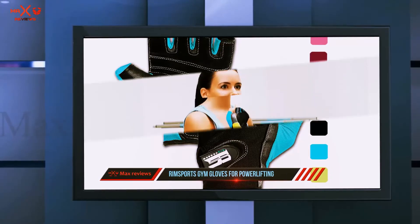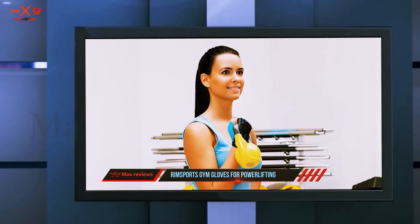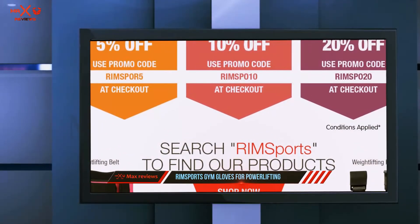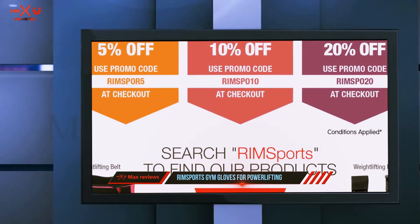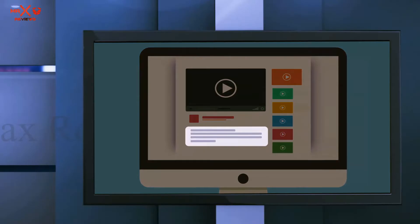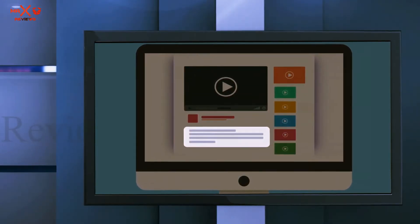The women on our team that tried out these gloves found that transferring from exercise to exercise was a breeze and the gloves held up in each one. They were comfortable and offered great protection — some of the best workout gloves for women available. Check out the description for more information and the latest price.